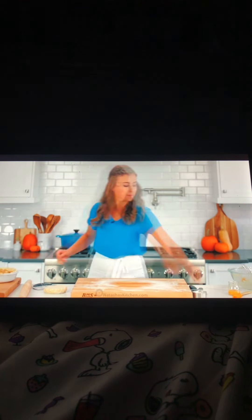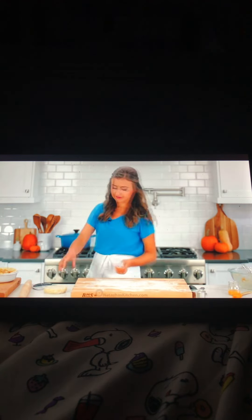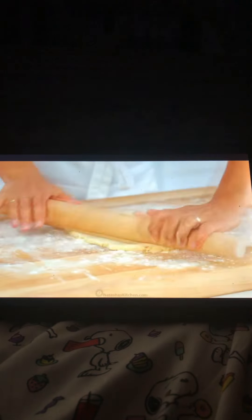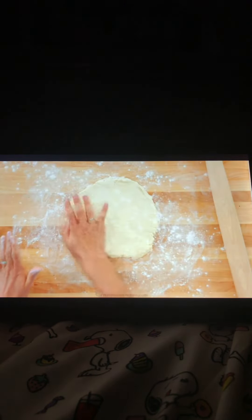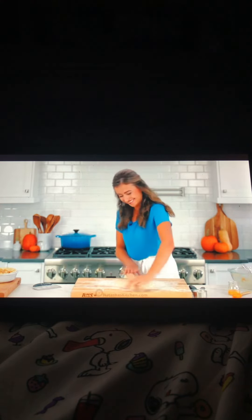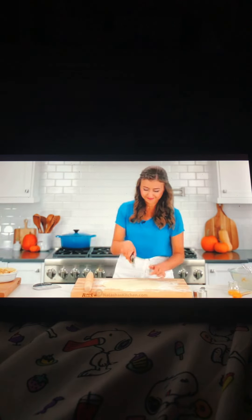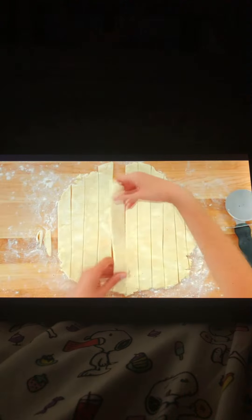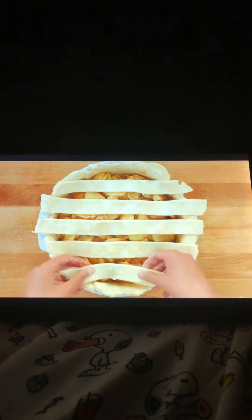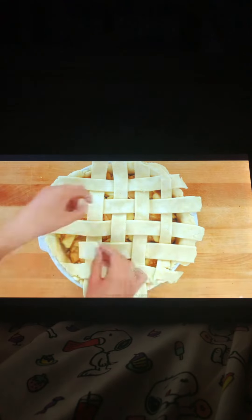Set that aside, then roll the second crust on a floured surface to about an 11-inch round circle. If you push the edges in while rolling, it'll roll into a much more even circle, which is important because we're going to be making strips for the lattice topping. Using your favorite pizza cutter, cut 10 even-thickness strips. Take one of the long strips from the center and place it across the middle of your pie. The first five strips go in one direction with the longer strips in the center and shorter ones towards the edges. Peel back alternating strips and weave in the cross strips until your lattice is complete.